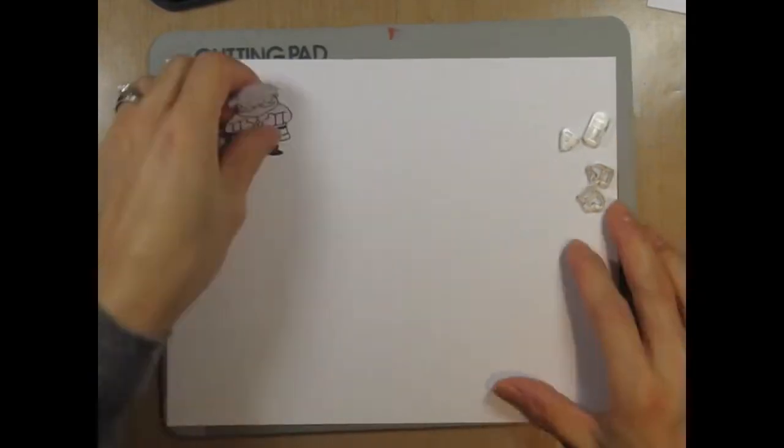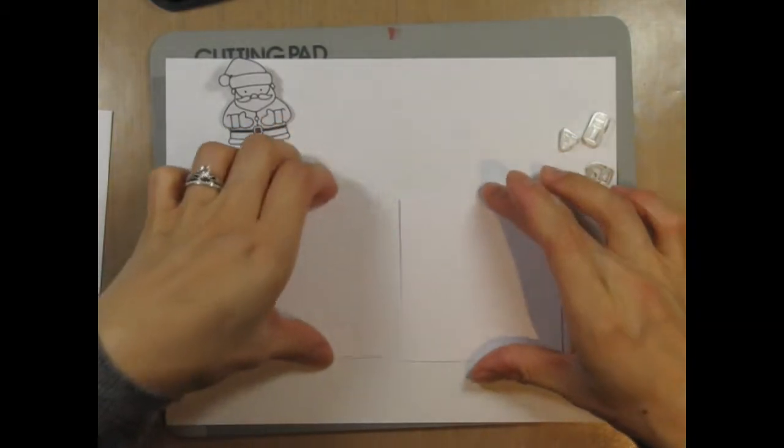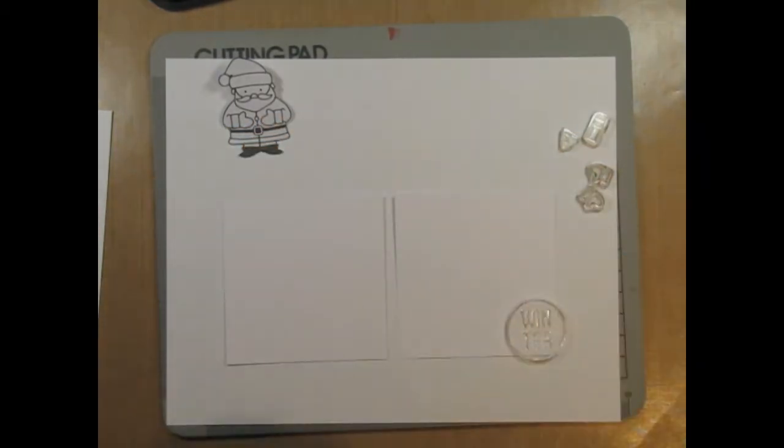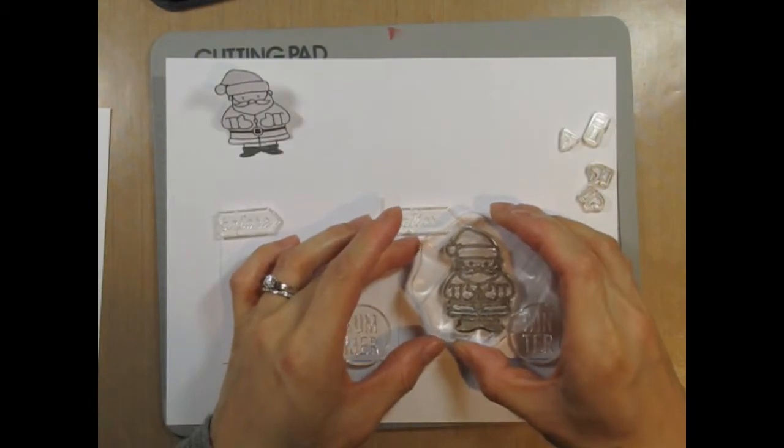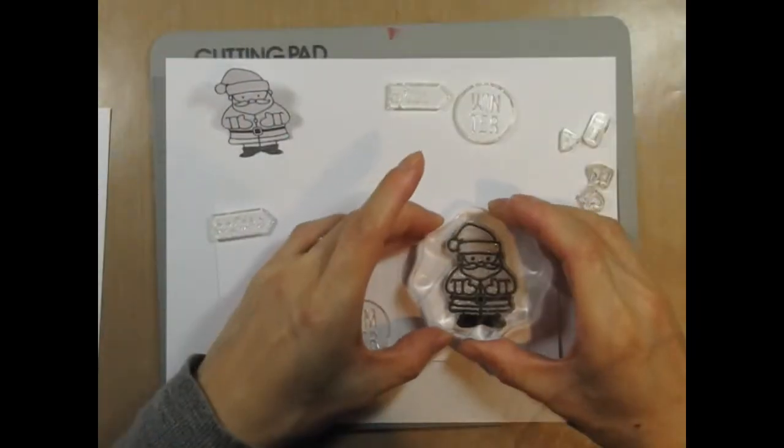After the mask has been prepared, I lay out the stamps the way I'll be stamping them on the panels. I do this to gauge the spacing and get a visual on the aesthetics of the design. Once I determine it's all good, I can stamp the Santas on each panel.